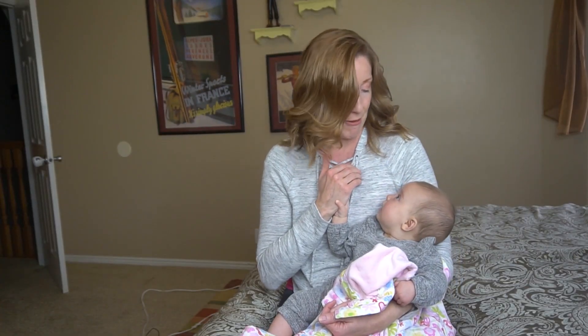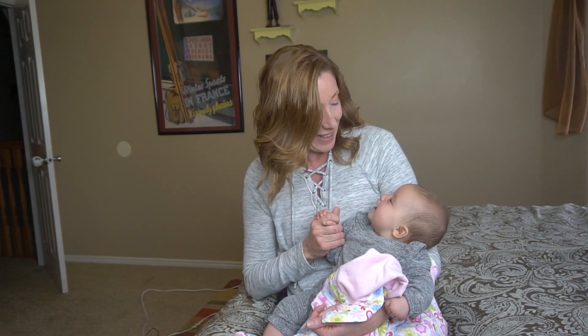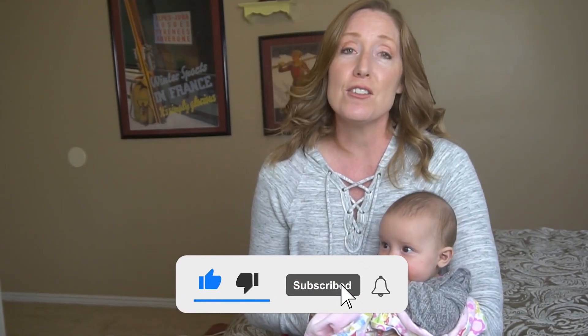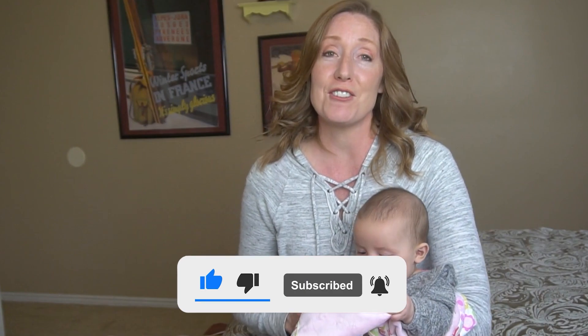If you're new to Clean Freak and Dremophobe, my name is Diana. I had a baby four months ago — this is my fourth. On this channel we love to clean, organize, and disinfect. If you're new here, it would mean the world to us if you would hit the subscribe button and also the notification bell so you'd be notified of our future videos. Without any further ado, let's talk all about baby baths.